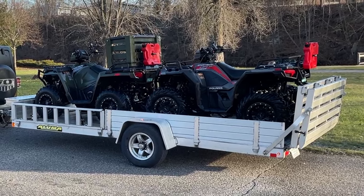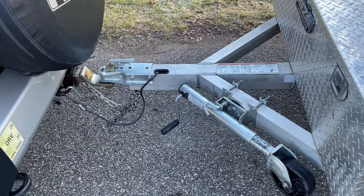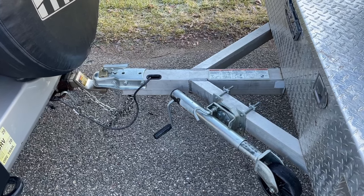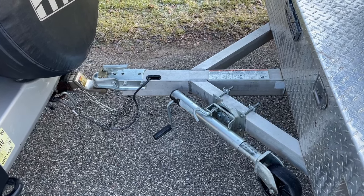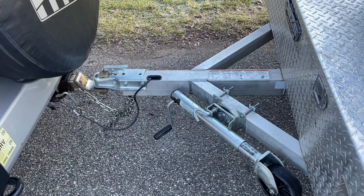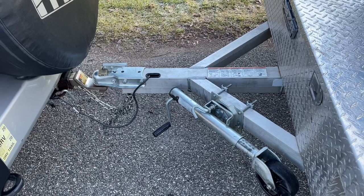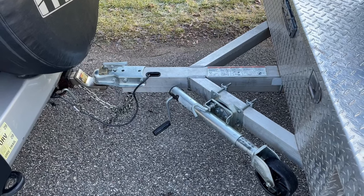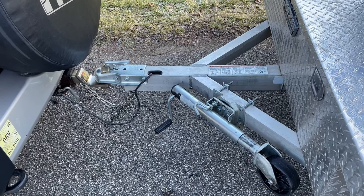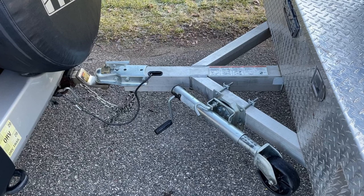The payload of the trailer is 3,100 pounds. Here is the trailer tongue — it uses a 2-inch standard ball mount. The clip accommodates a padlock. The safety chains have a clip so they don't come undone. I have them crossed, which is standard practice, and twisted so they don't drag on the ground.